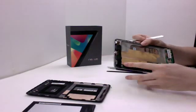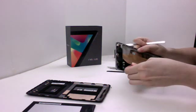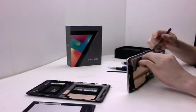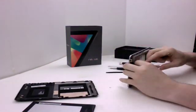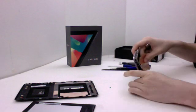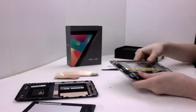Next we'll be removing this copper film that's on top — it just slides right off. It's just adhered on with some sticky stuff. That's it.